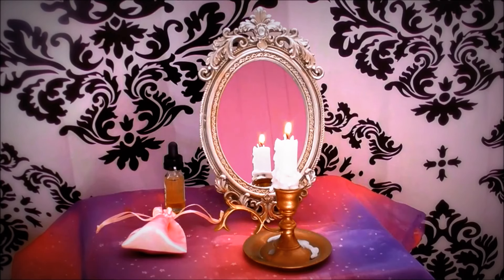To make a magic mirror, you need the following items: any mirror, Florida water, chamomile, rose petals, and rosemary.